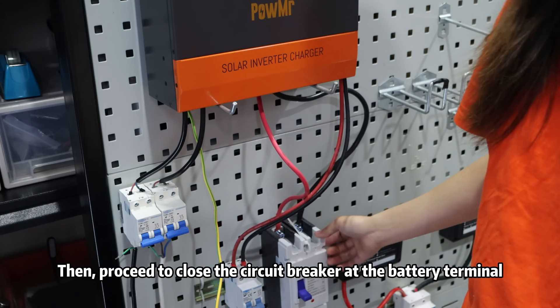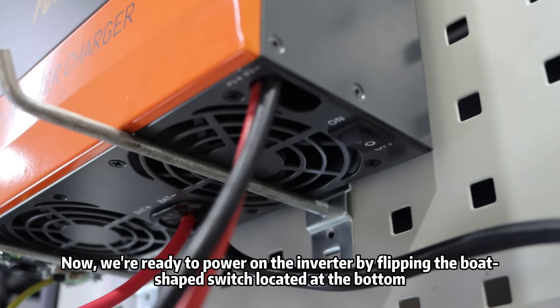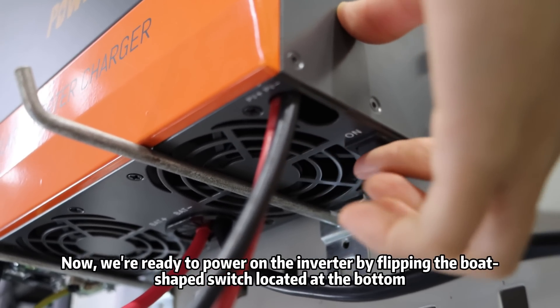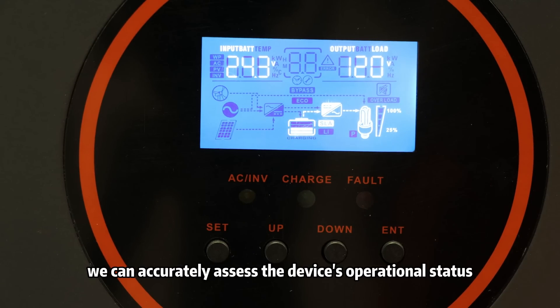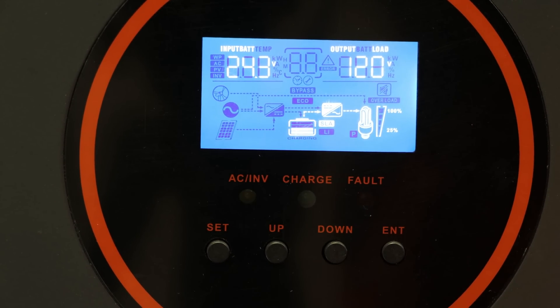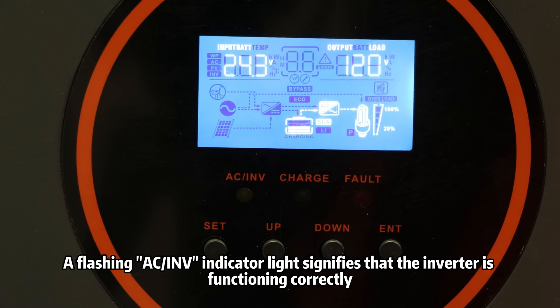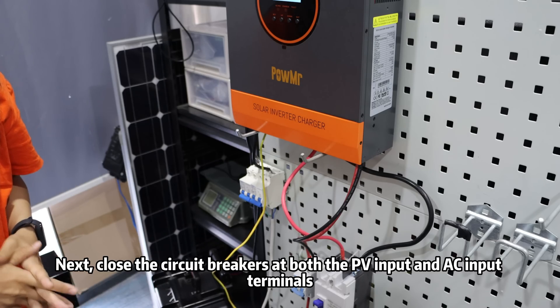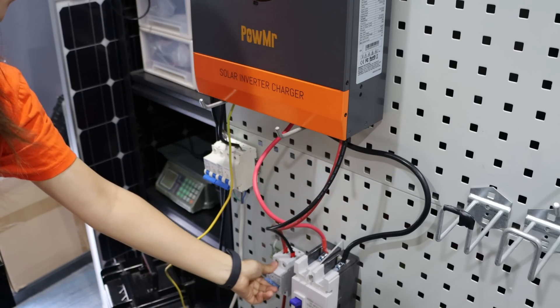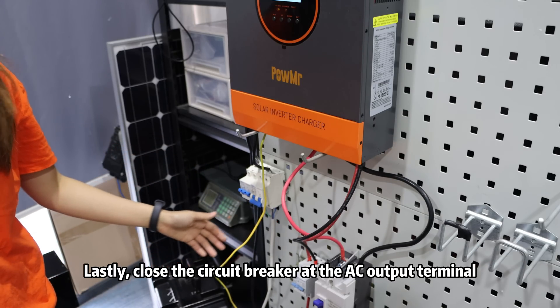Then proceed to close the circuit breaker at the battery terminal. Now we are ready to power on the inverter by flipping the bolt-shaped switch located at the bottom. By closely monitoring the indicator lights, we can accurately assess the device operation status. A flashing AC INV indicator light signifies that the inverter is functioning correctly. Next, close the circuit breaker at both PV input and AC input terminals. Lastly, close the circuit breaker at the AC output terminals.